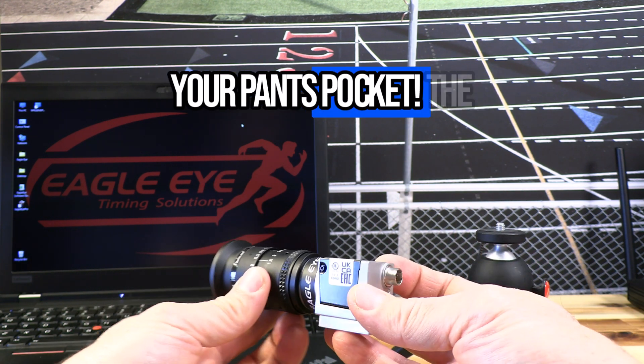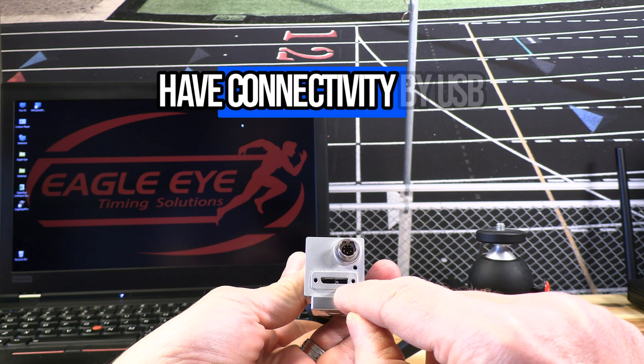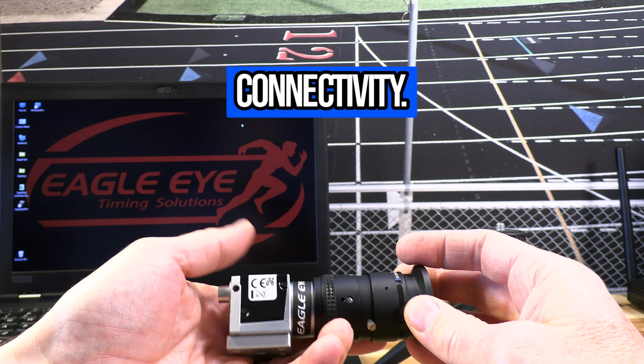Don't put it in your pants pocket. The most important feature of this camera is we now have connectivity by USB 3. No more ethernet ports, adapters, jumbo frames, IP address settings — instant connectivity.